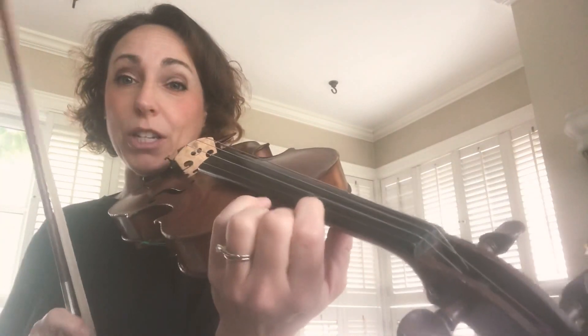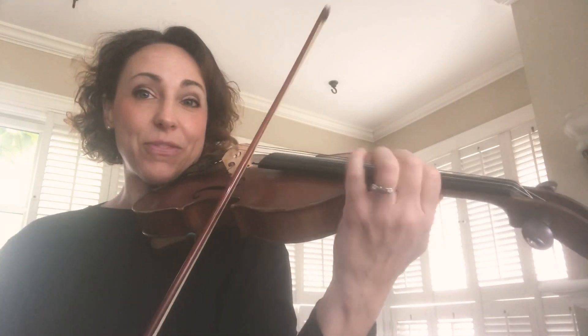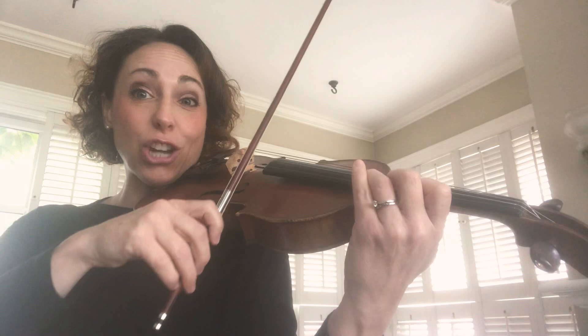So measure 35, which is line 5, go to third position. A is 1, B is 2, C-sharp is 3, D is 4. Now just lift and gently play harmonic E.